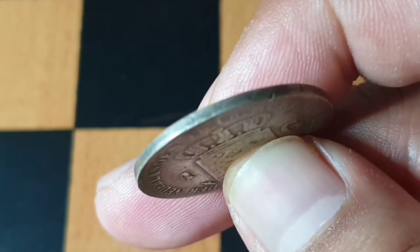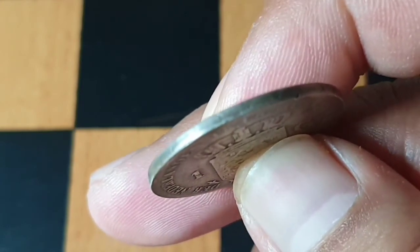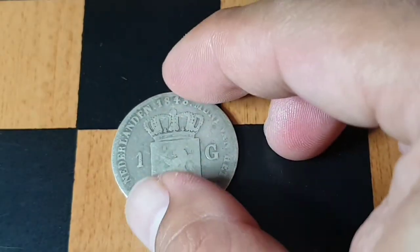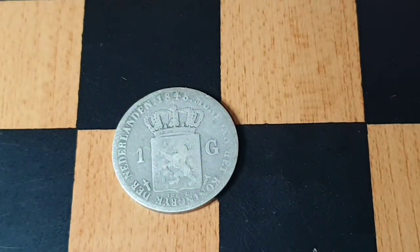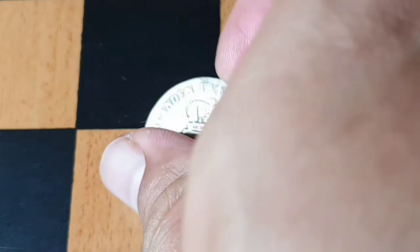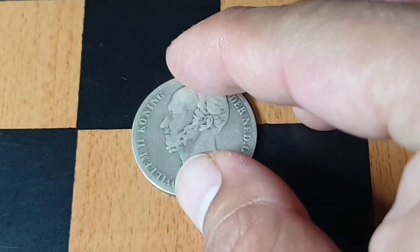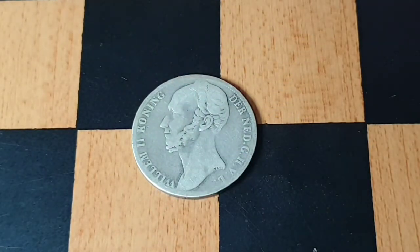You can see the lettering on the edge is a bit worn, but still visible. This coin sells for 25 dollars up to 250 dollars depending on condition. Of course it's silver, so it holds a good value.